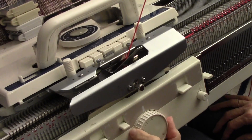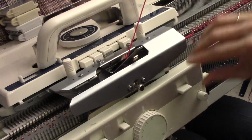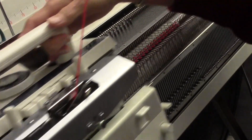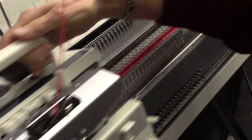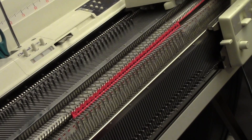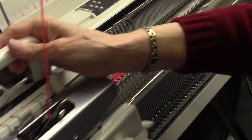I'm loosening the carriages up to just one click above zero and setting them for circular knitting. I'm putting in my three rows. Now I can cancel the circular and start my fancy pattern. I went up to tension two and cancelled the circular, doing one row from right to left.